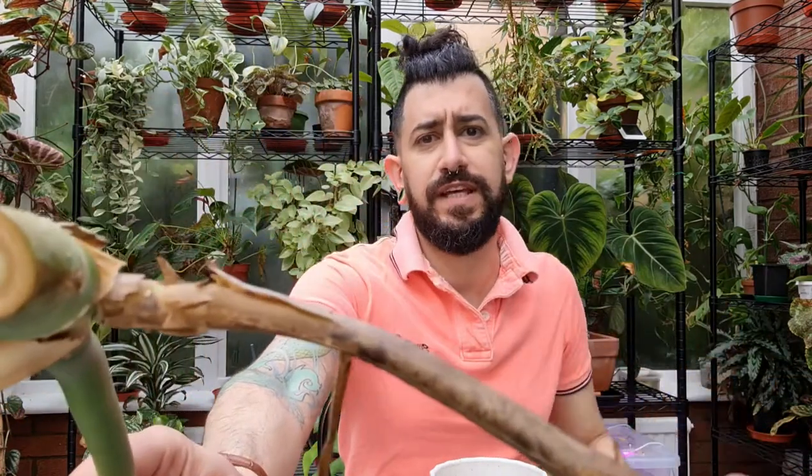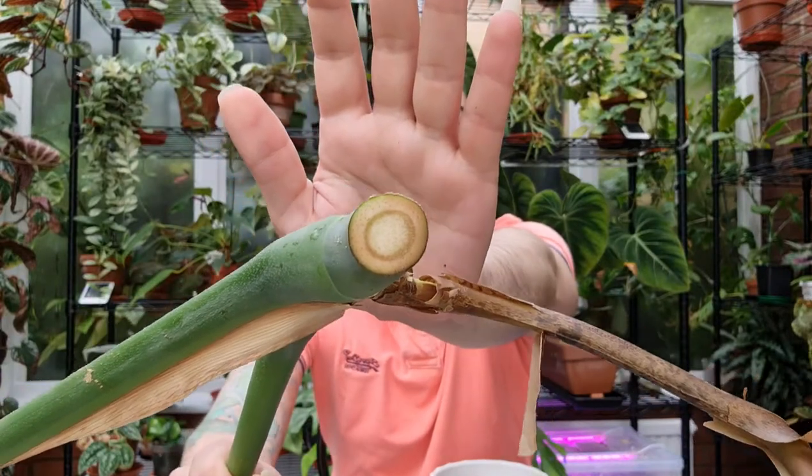After you've taken the cutting, one thing you want to make sure is that for a couple of hours you let that cut edge callous over. Just let it out to dry — don't do anything to it, don't freak out, nothing will happen to your plant.